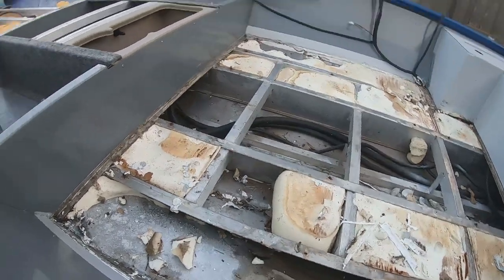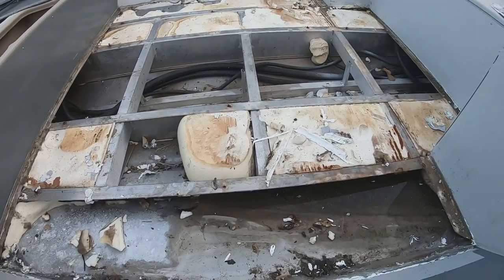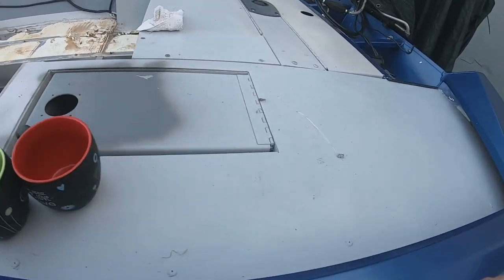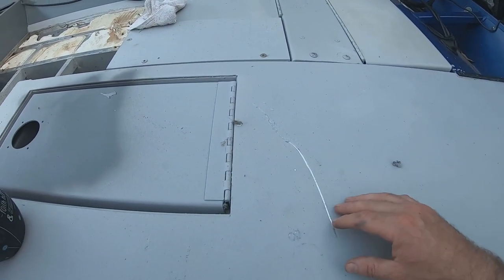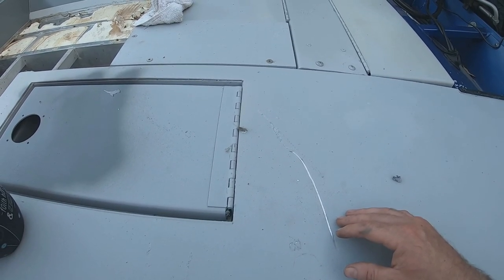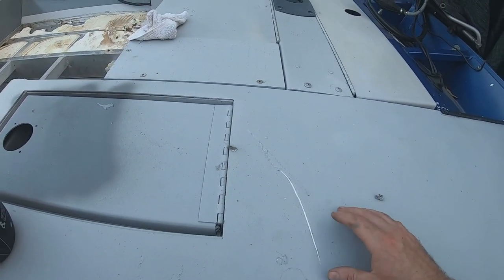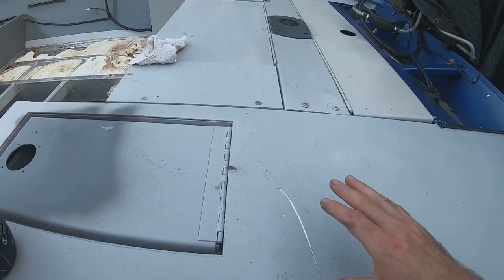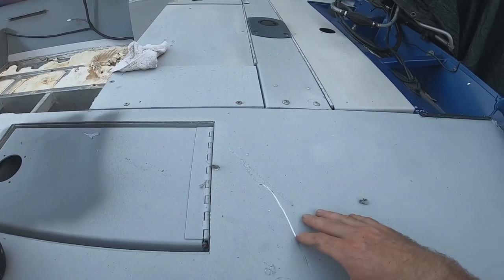This is the inside of my boat. I took all the decking out — all the carpet was rotting and falling apart, so I figured I would tear all the carpet out, sand everything down, and paint my boat. I got the idea to paint it with Flex Seal to see what would happen, and I ended up wasting my money. I used the Flex Seal in the spray can.